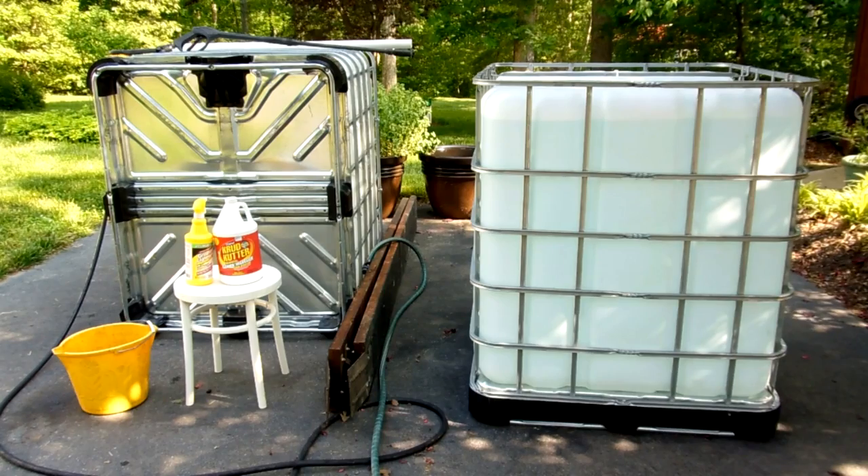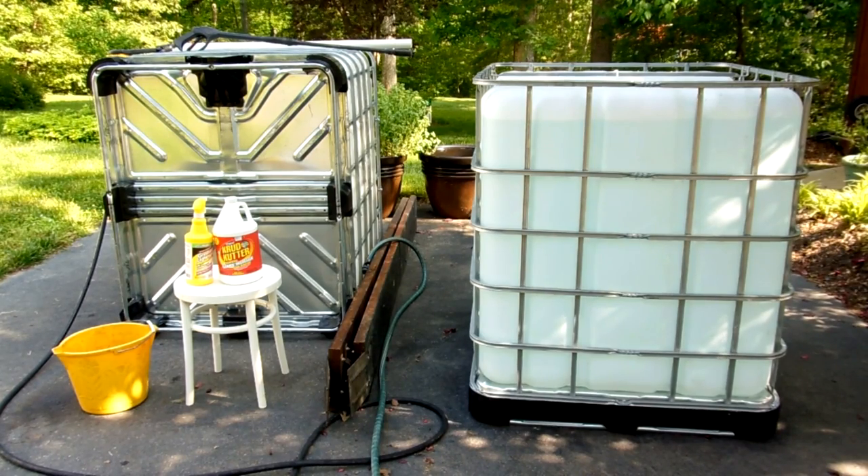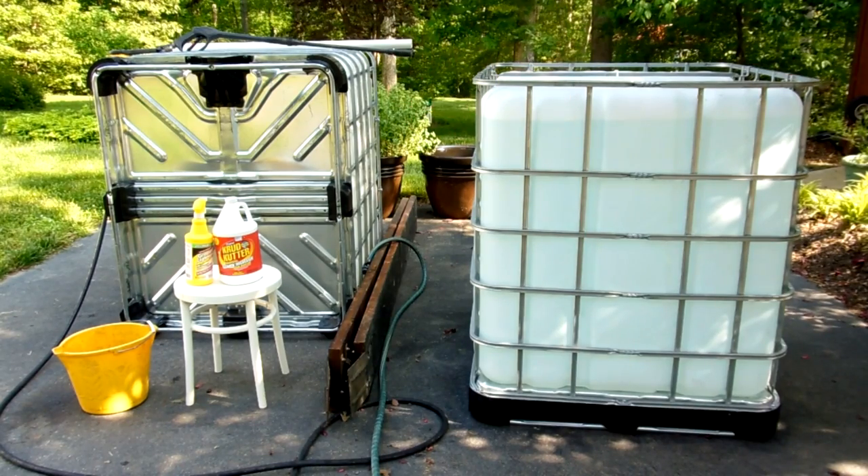You brush or spray it on full strength, hit it with a brush, and then hose it off. I ran out of that, so I had some Crud Cutter left in the shed — tried to use that to clean the siding on the house. That also cut through the grease pretty good. There's still some on the bottom of this tote that's sitting on its side over here, and I'm still working on getting that one clean.